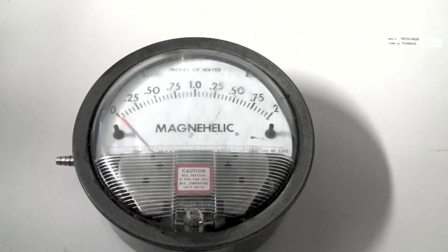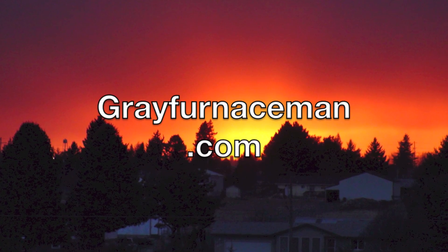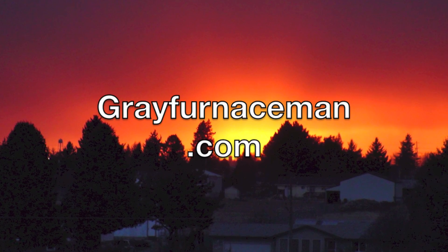This was a manifold adjustment I was doing, but it was on low fire, so it was only 1.35 inches of water column, so it could be read. These can be bought in various sizes — you can get 50 inches of water column and so on. The advantage electronics have is usually they will work over a wide range of pressures. And that's it on the old Magnehelic test — it's a good meter.